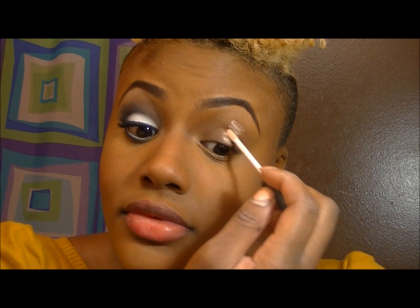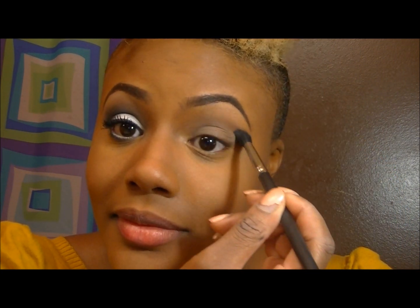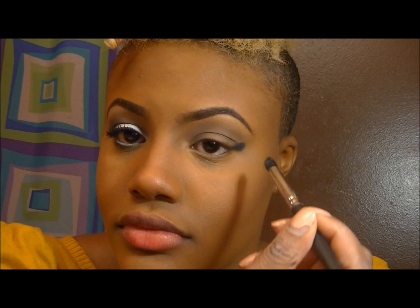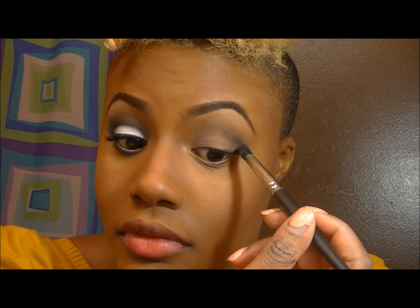I'm currently putting on ELF Prime Mineral Primer and I'm just spraying it all over the entire eye. Now I'm going in with my blending brush by DSJ Cosmetics with just a natural skin-toned brown color — basically a foundation color.